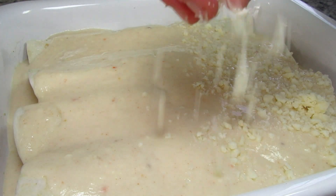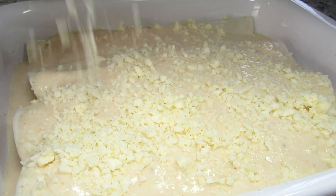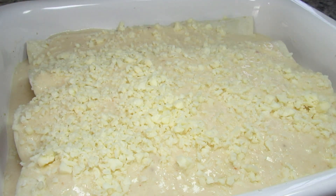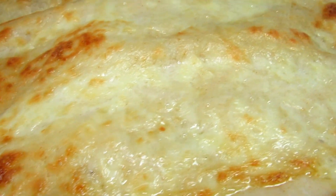This is going into a 375 degree Fahrenheit oven for 25 to 30 minutes, or until everything is bubbly hot. Then I like to stick the enchiladas under a low heat broiler for a minute to give the top a nice golden brown.